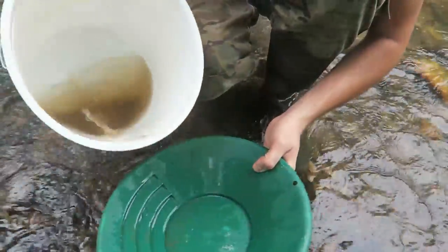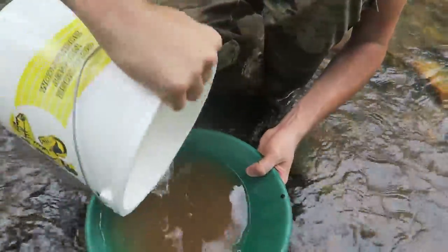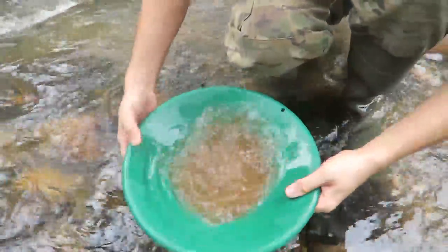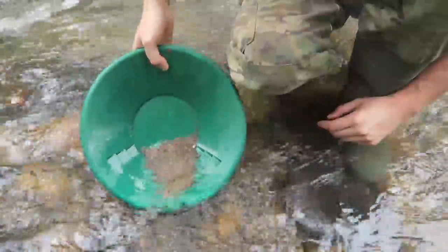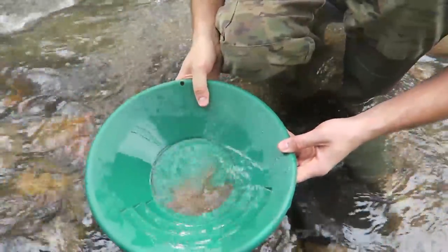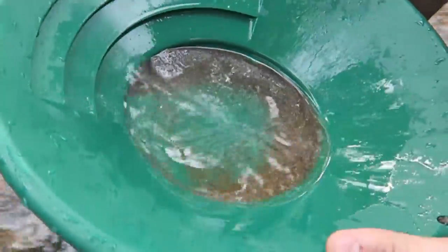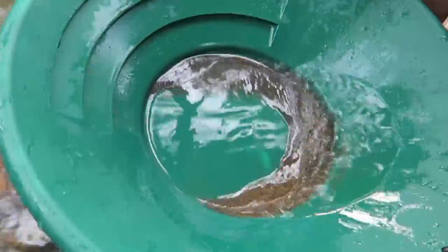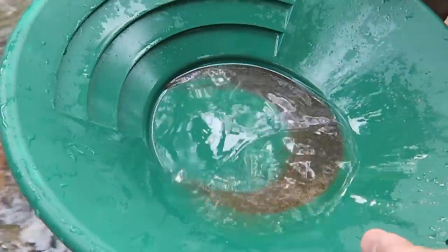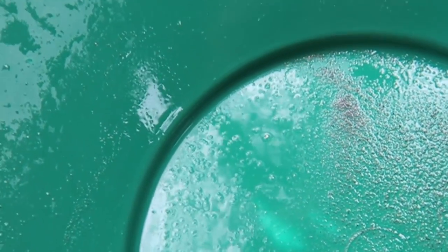Then we're going to pan all the dirt. Dump out some of that water. You know how to pan — same thing as the last video. Just going to shake it up and then take away layers. Now we only have a little bit of sand left. Lots of black sand — that's good, that's what we want to see. Gold goes with the black sand. You see how many — a lot of shiny stuff in there.